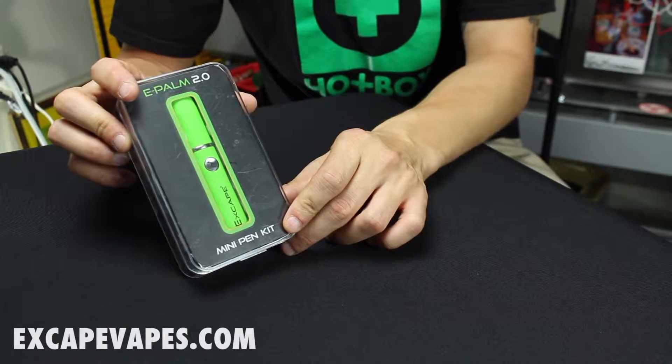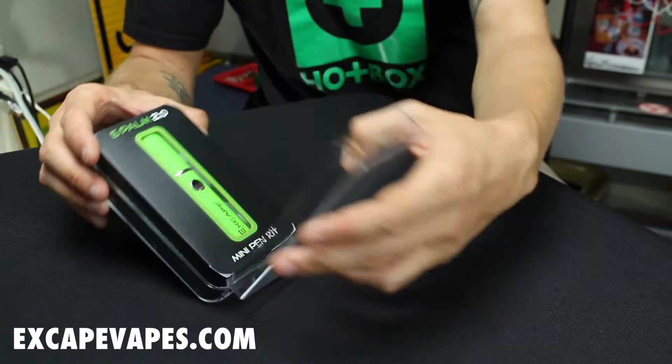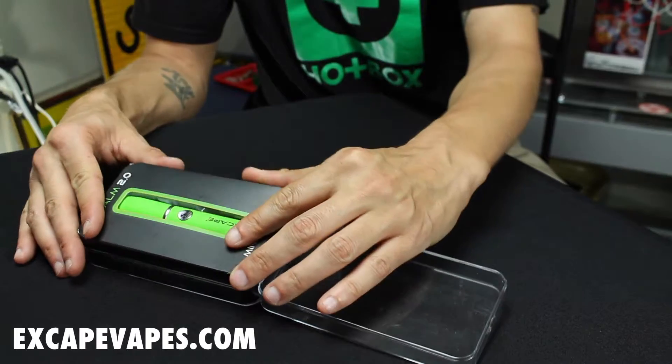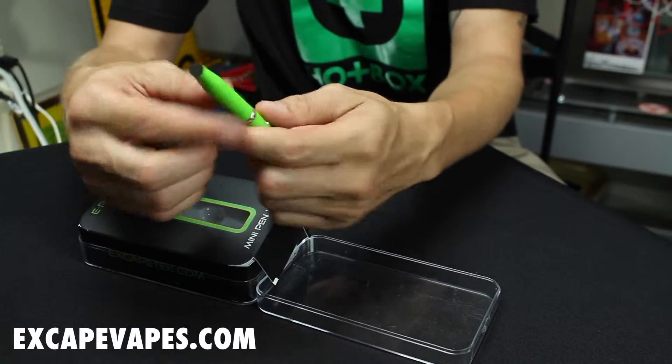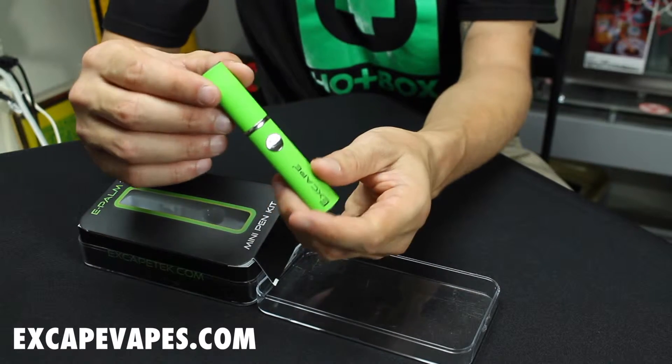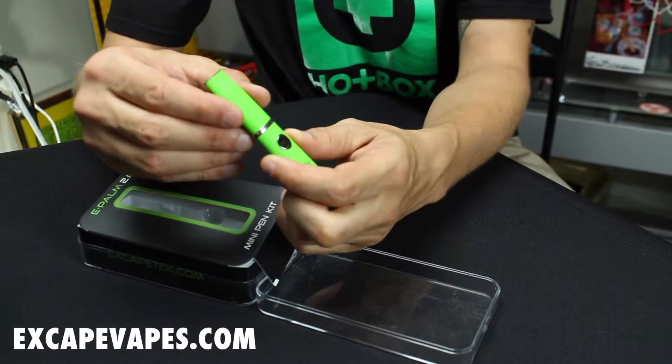Changing out the coil on your new Escape Vape e-pong is very easy. First, take it out of the packaging. The vaporizer pen separates at this break with the cap still on.